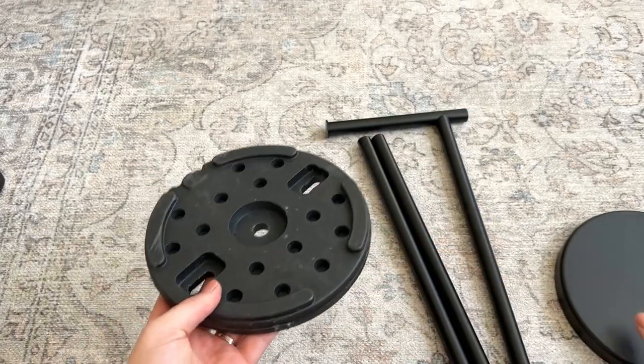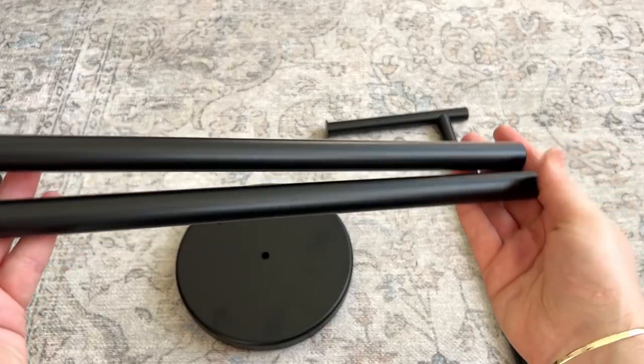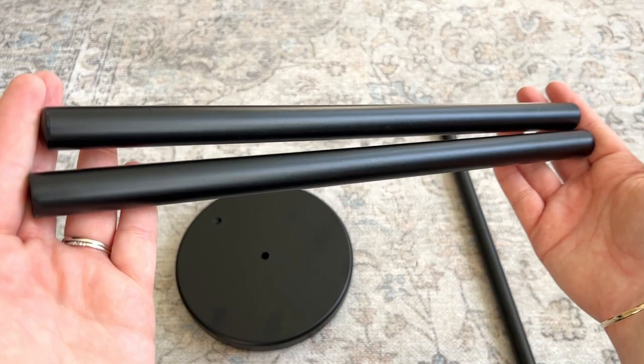It comes with a weighted base which will help keep it in place so it doesn't shift around your bathroom too much. And I really love the pretty matte black finish.